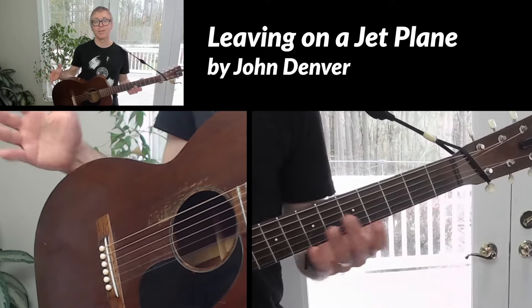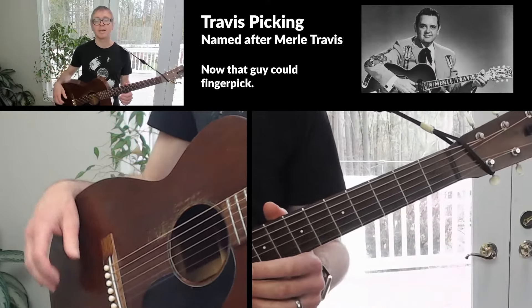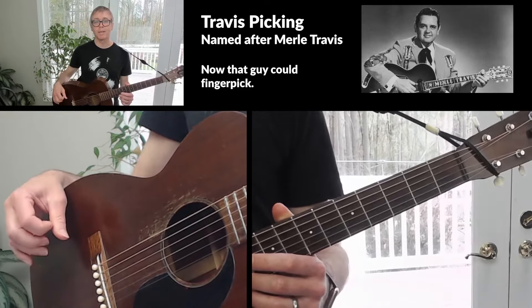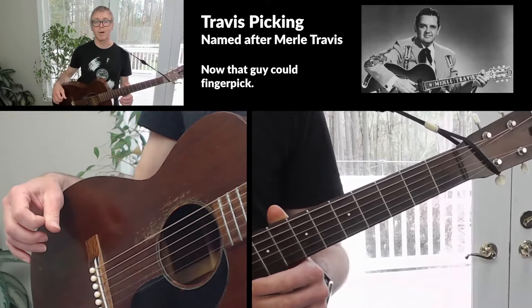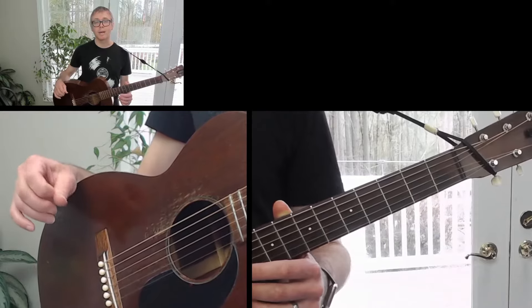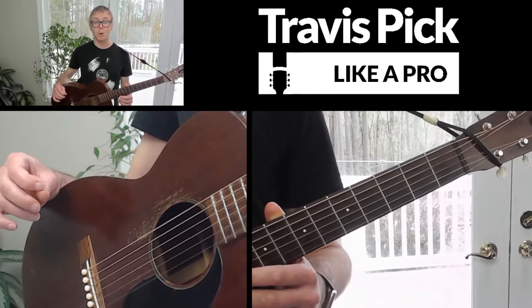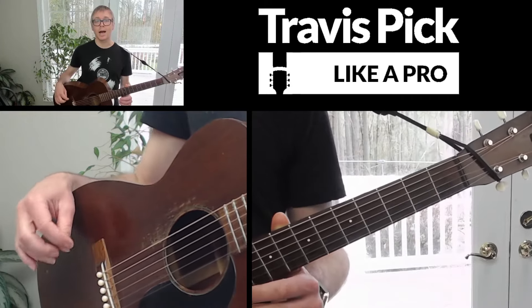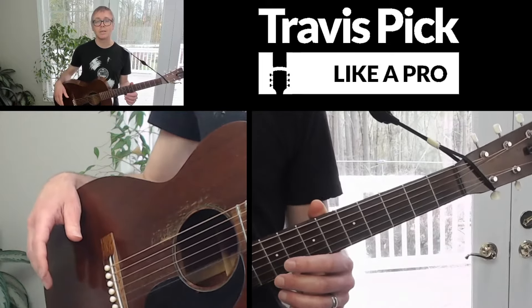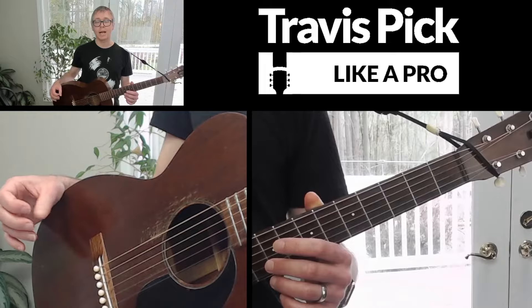This is the perfect song to learn how to Travis pick on. Travis picking is the style of fingerpicking that John Denver uses in this song — it's the most common way to fingerpick in country, blues, and rock songs. I teach this style in depth in my course coming out in April 2022, called Travis Pick Like a Pro, and this is the first song I teach in the course. If you like this lesson and want to go in depth, be sure to become a member of Heartwood Guitar — that's how you get access to the course.